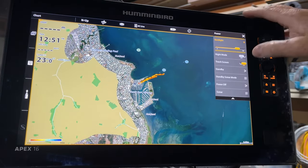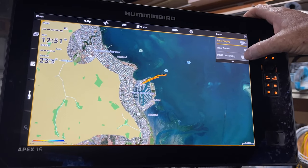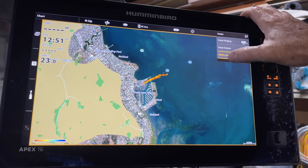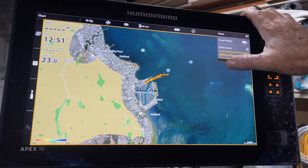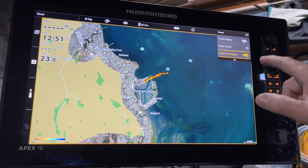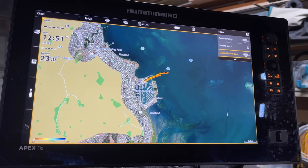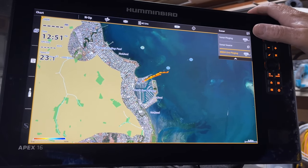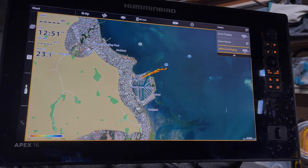Back to sonar - you can also turn your Mega Live pinging on or off. And if you have your Mega 360 set up, you can get in here and turn that off or on as well. So we're going to turn that off, so all our sonar pinging is off. We can then go in and play as long as we want in the garage and get familiar with our sounder.